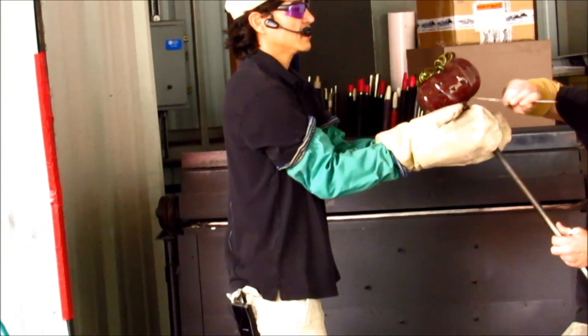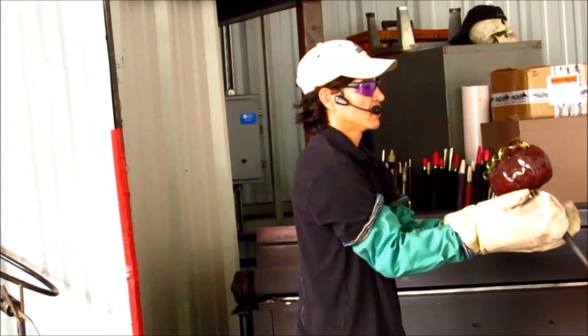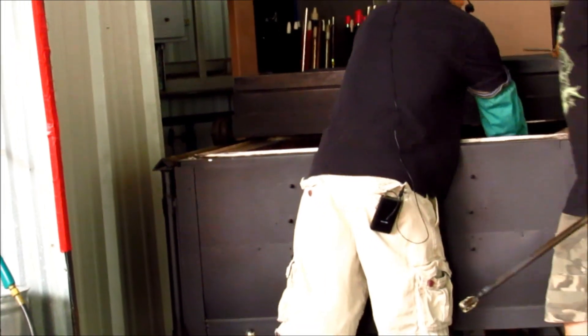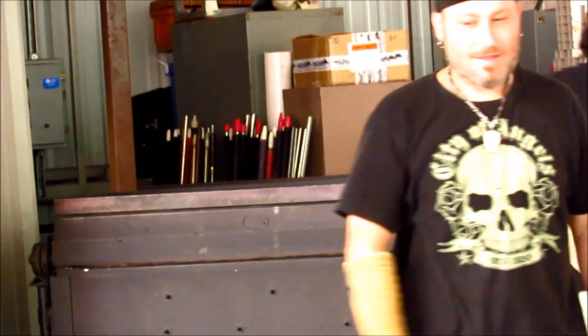Got to get it into this oven to slow cool it down overnight. Go Taylor — good job.